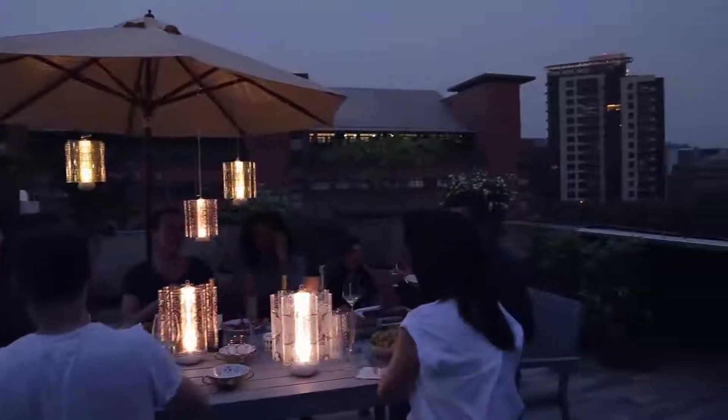Centerpiece lamps are extremely lightweight and you can hang many of them just with strings and ribbons to create a stunning installation in no time.